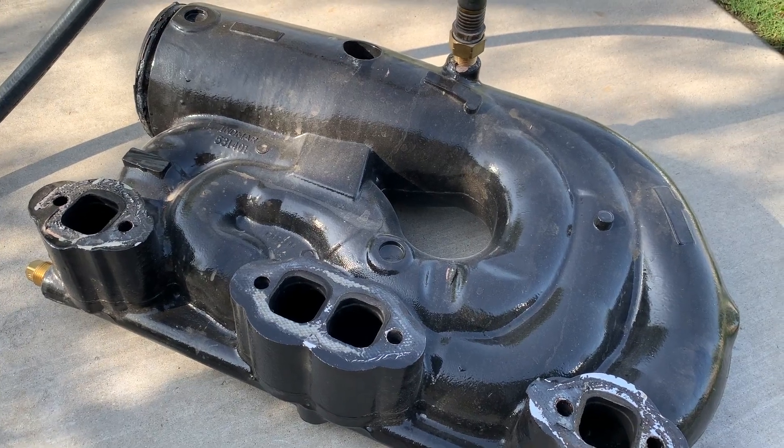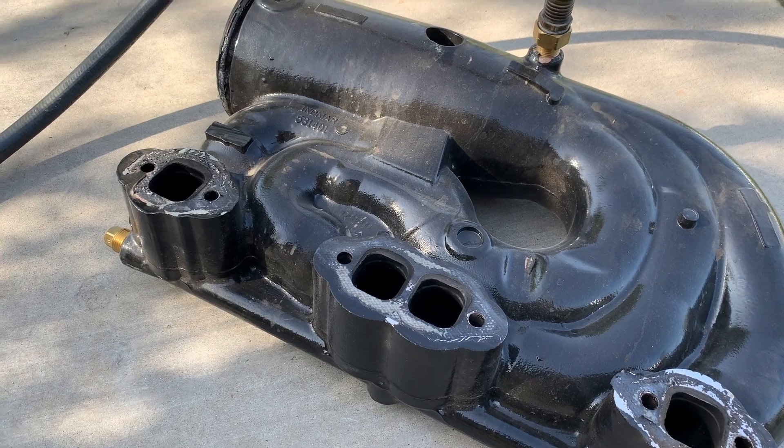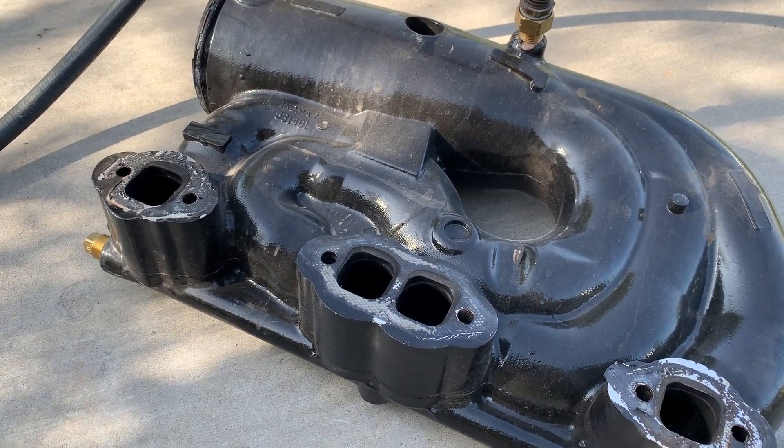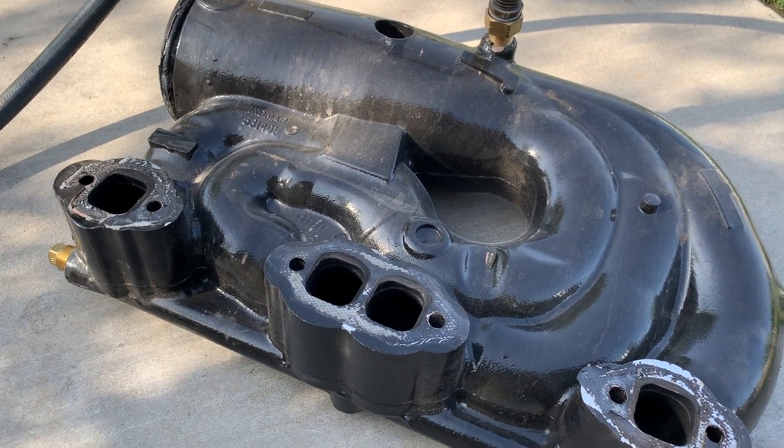Hey everybody, this is Billy and today we're going to do a little boat tech here. If you've got a Malibu, Mastercraft, or any boat that's using an Indmar engine, especially the Monsoon series or 350 series, they had some issues with the exhaust manifolds.